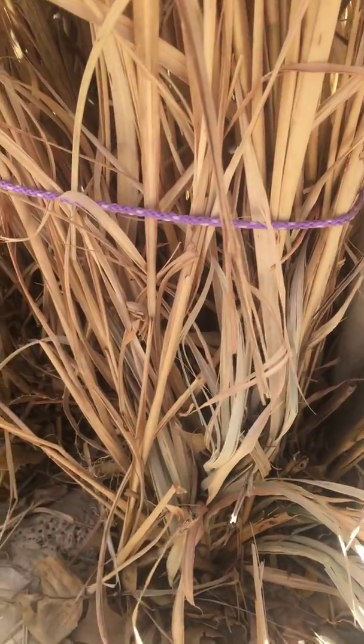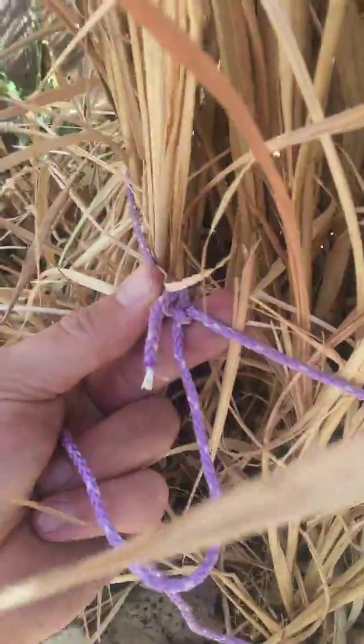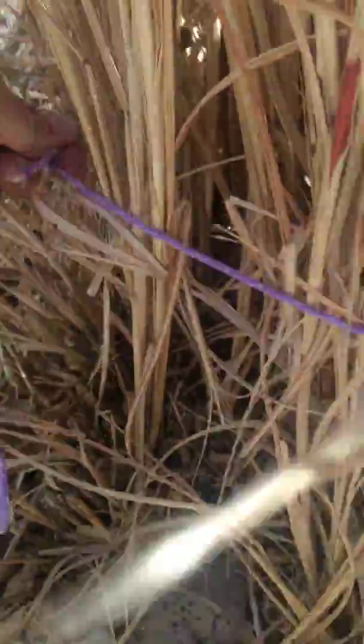Basically what I do, which makes it really simple, is I get a string — I got this one here, just a little paracord. I wrap it all the way around the bottom, and you want to go six inches up or so, depending on the size, maybe a foot. But what you do is you wrap it around, and on this side I tied a slip knot. Bring it around, and if you'll watch, it'll just cinch itself up.